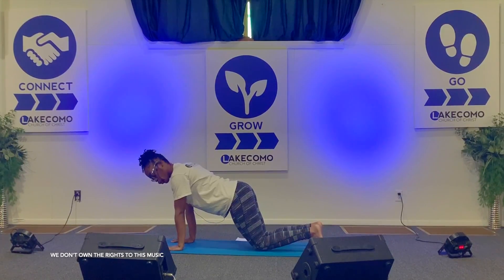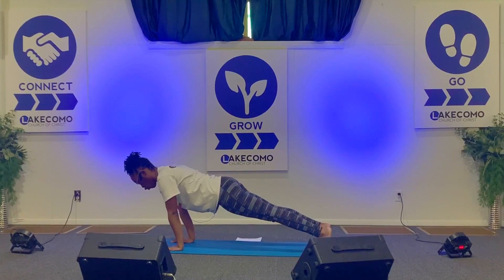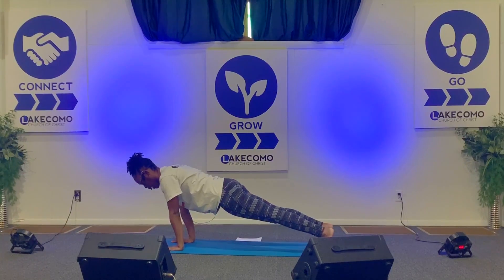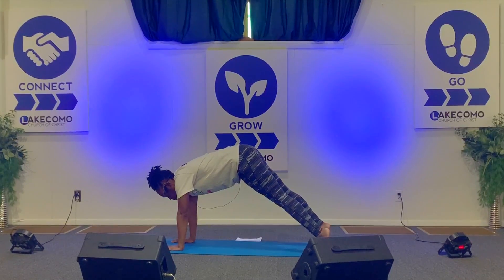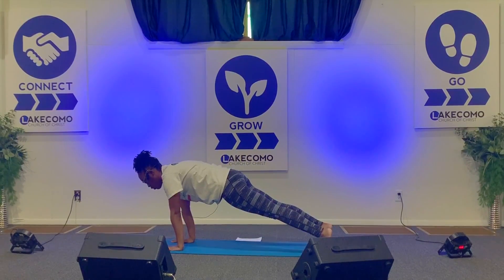With your shoulders right over your wrists, legs are up, and then you're shifted forward — so your heels are not back but more pointing up towards the sky. Your core is engaged and you're looking down. If you have your butt up in the air, bring it back down, and really pull your belly button up to your spine to engage your core.